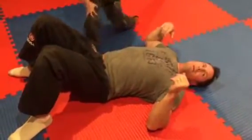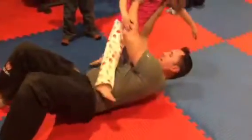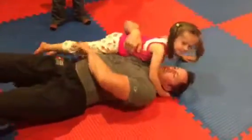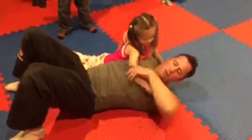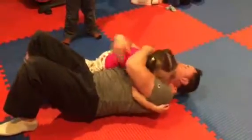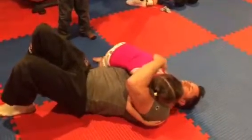All right, Mia, side mount. Come on, sweetheart. That's full mount. Go to side mount — we're going to learn side mount. Come on, step on. So you're going to put your hand under my arm and around my neck, and you're going to lock them if you can. That's okay.